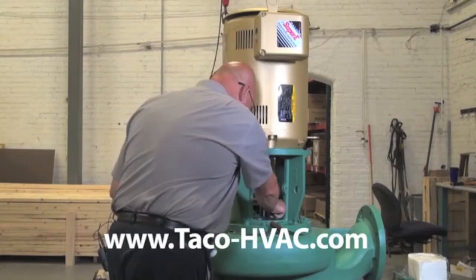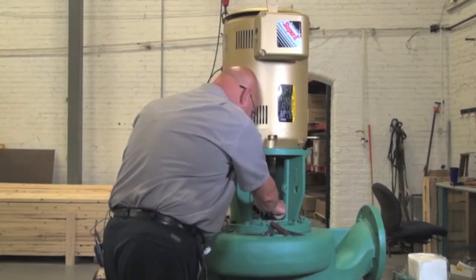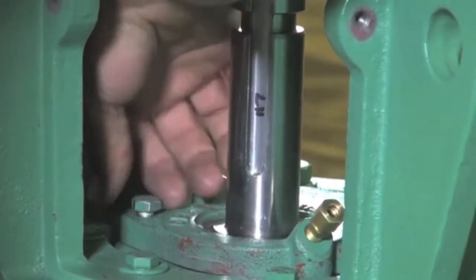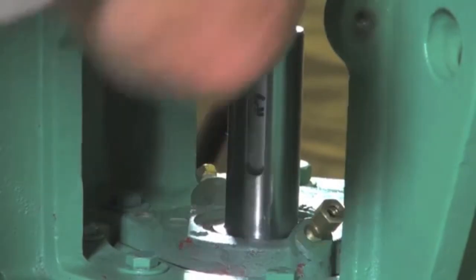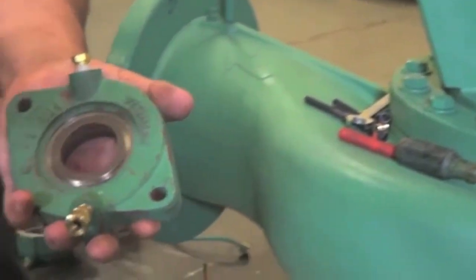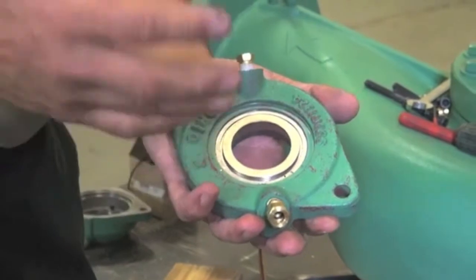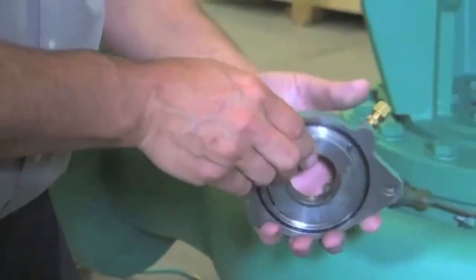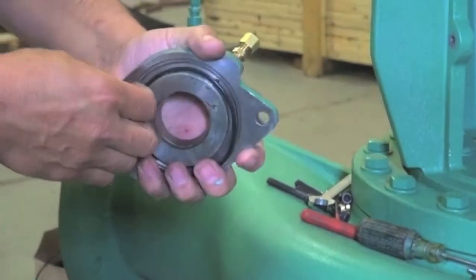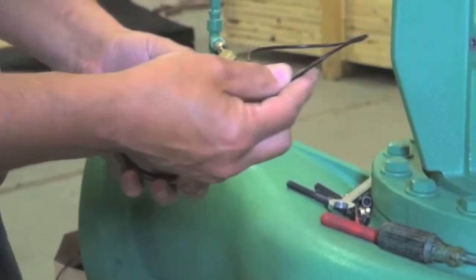We're going to take the seal cover off now. The seal cover is very important because that's where the seat is, and we want to make sure we keep it clean if we're going to reuse it. If not, we'll put a new one. Also, there's an O-ring that's very important — make sure it goes back on when you put it back on the pump.